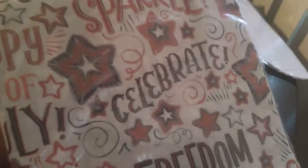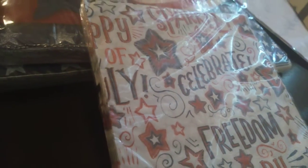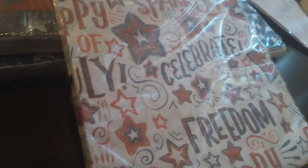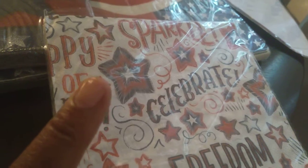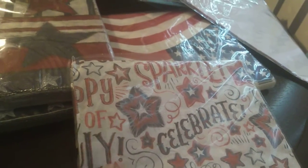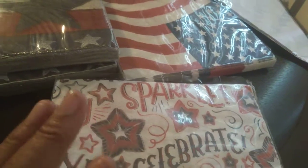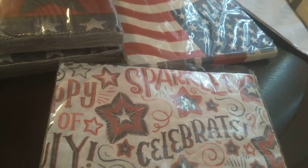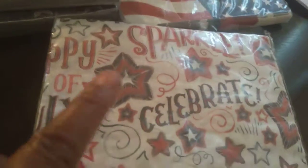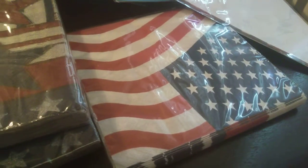Then I found some napkins. This one says 'Celebrate' and I like this pattern. If you've seen my previous patriotic hauls, I have two more dealing with the patriotic holidays — I have a tablecloth in this pattern, as well as hamburger and hot dog paperware — like hot dog holders, hamburger holders — with this same pattern. And then here's the traditional red and white with the stars.